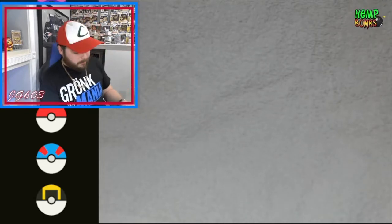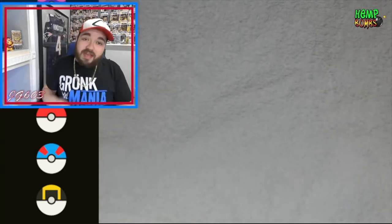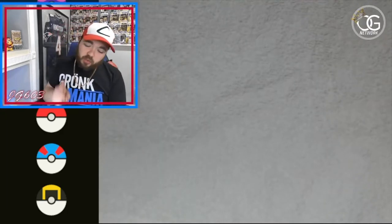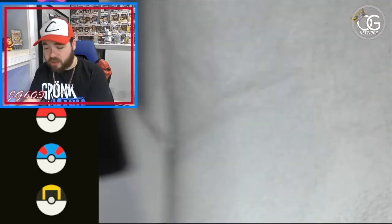If you guys missed the last video, quick rundown: there's a vintage hollow in every box, graded cards one in five boxes, vintage packs one in 25 boxes, and it's loaded with booster packs.